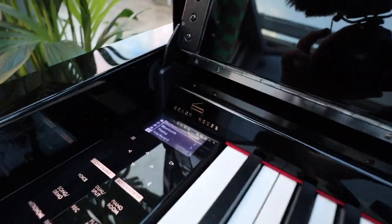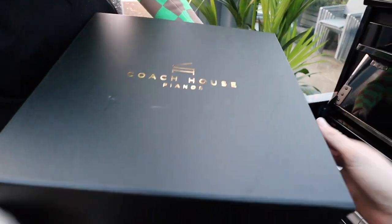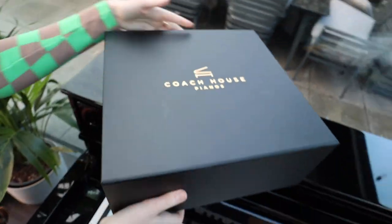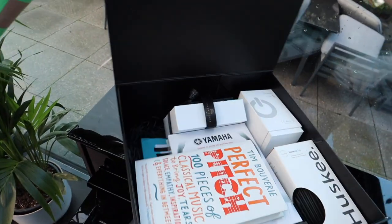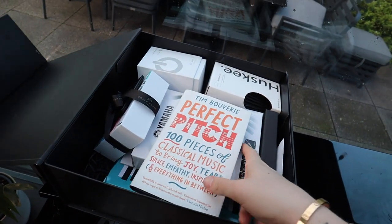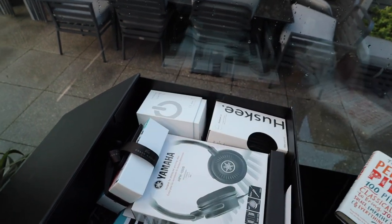And Coach House of course — a shout out to the guys at Coach House. Coach House Pianos are the lovely ladies and gentlemen that supply this beautiful piano. Wow, that's amazing. There are a hundred pieces of classical music to enjoy. That's beautiful.